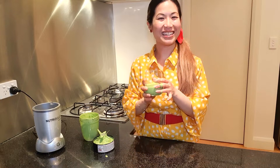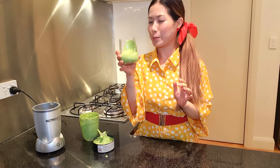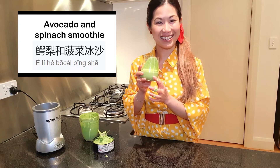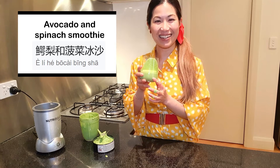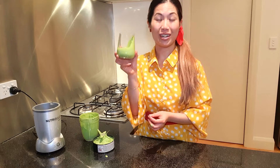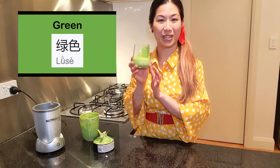And my smoothie is all ready. That's delicious. So that is an avocado and spinach smoothie. Avocado and spinach smoothie in Chinese is 二里和菠菜冰沙. It is so delicious. And what colour is it? It is a cool green colour. Green in Chinese is 绿色, and it is green from the spinach in it.